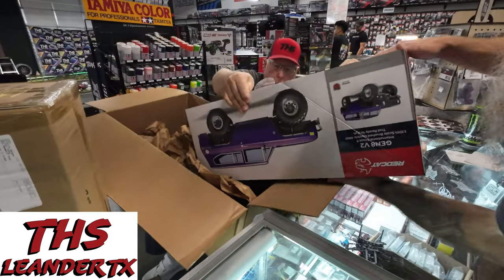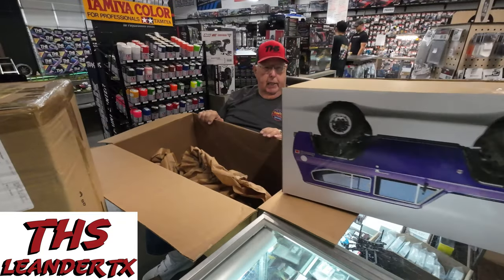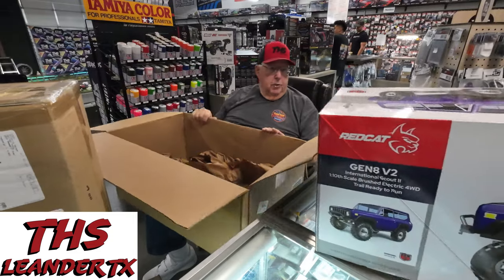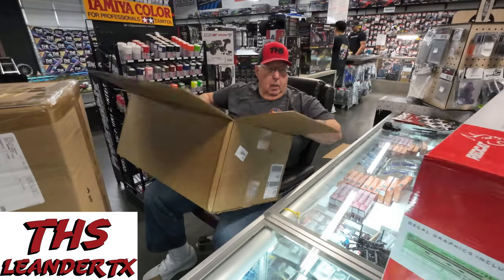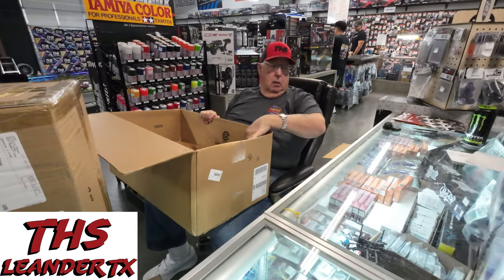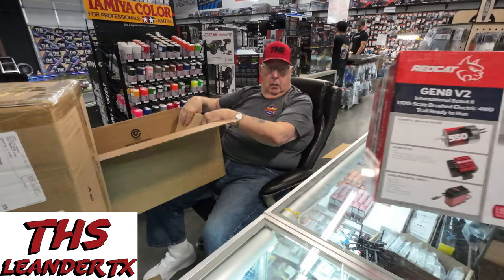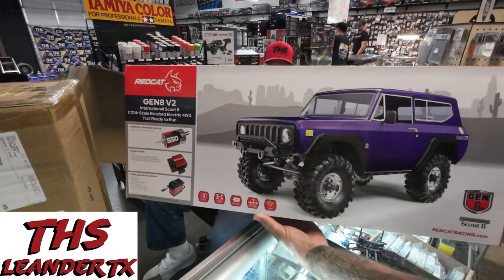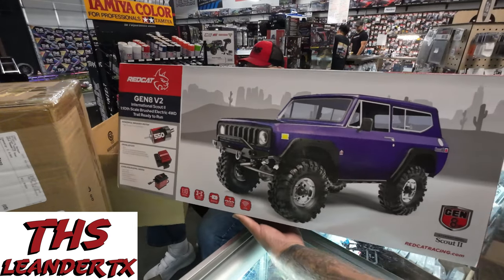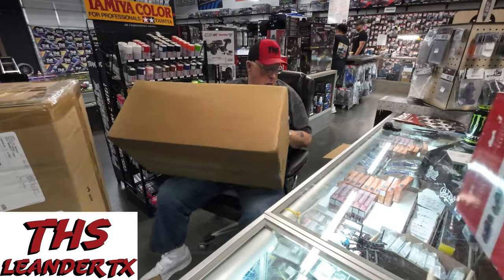What you got there? Oh — Redcap. Upside down, there we go. Let's see which color we got. We have a green — it's a green Gen 8 by Redcap.